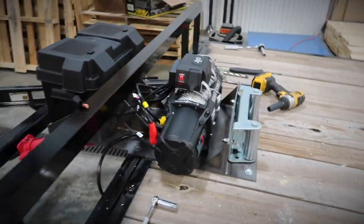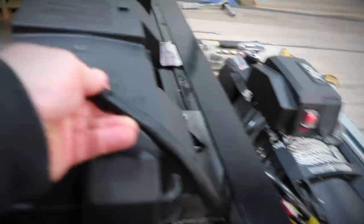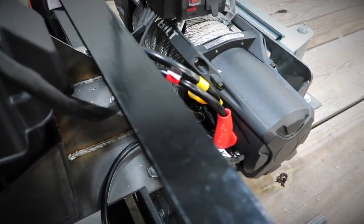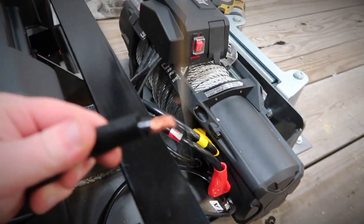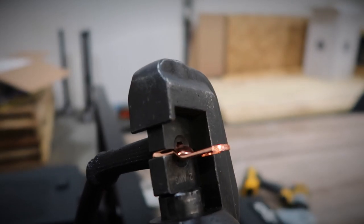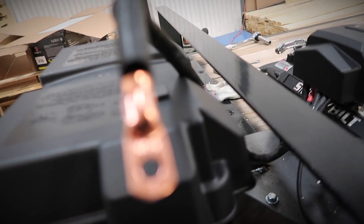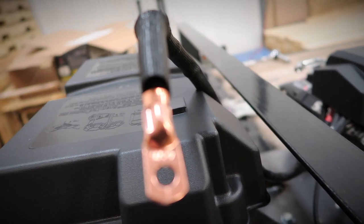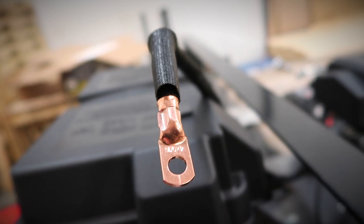One thing I am doing is shortening the power cable that goes to the battery. It was quite a bit longer than this, so I cut it down and stripped the end. You just tighten this locking knob and then pump the handle and it crimps. That's what it looks like after it's crimped.